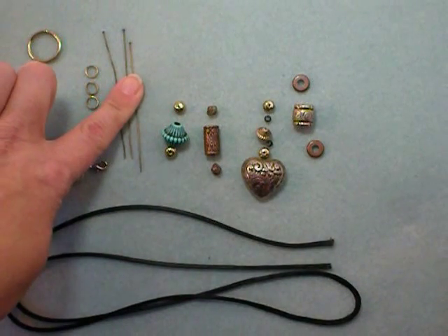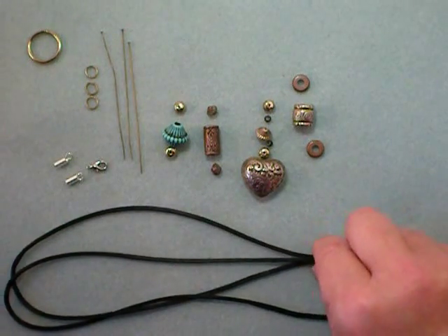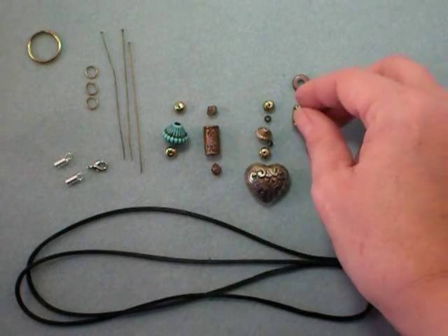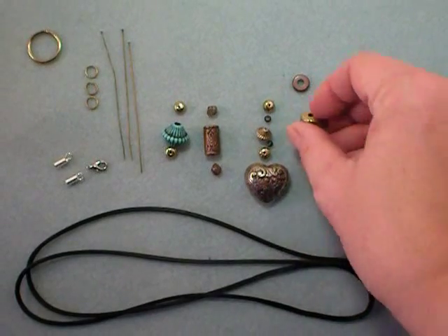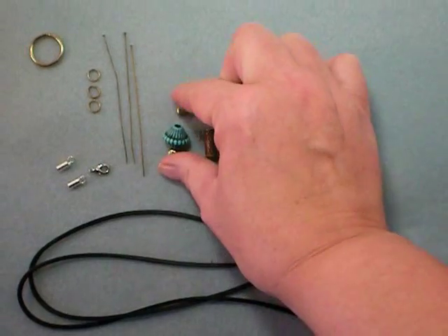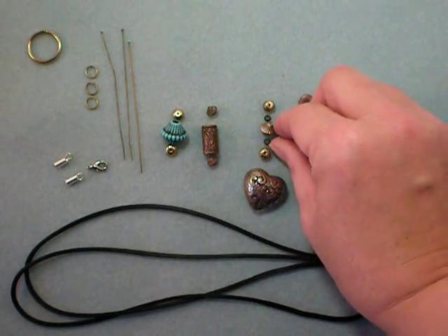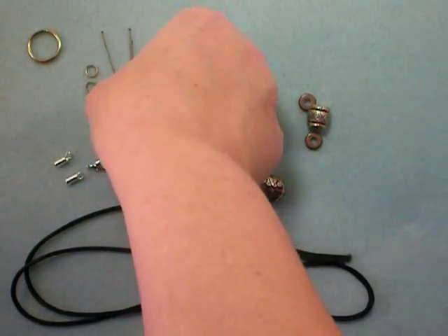You'll need three head pins and then an assortment of beads. You'll actually end up needing four focal beads — four main ones. I have this heart, this barrel which has a nice large hole (you'll see why we need that in a minute), and then two others. I have a pair of accent beads for each of the three dangles, and on one I have a pair of accent beads, another bead, and a pair of little beads to make that one a little longer and more interesting.